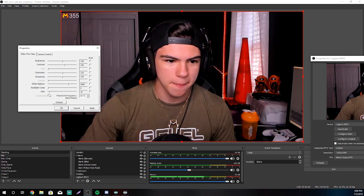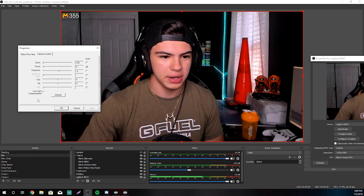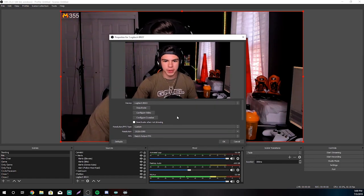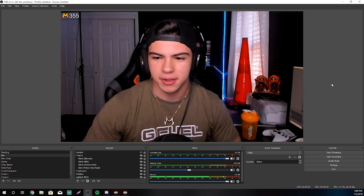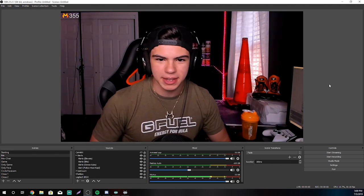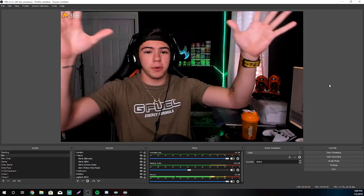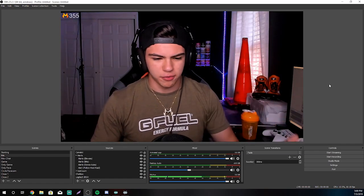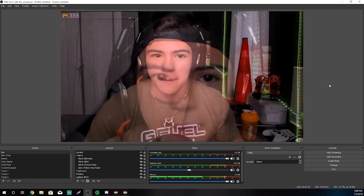Mess with the gain a little bit if you want — whatever you want. Literally whatever you want. I spent years not knowing this and legitimately had my stuff looking all washed out. The exposure was through the roof. The lowering of the exposure actually ends up helping your frame rate — helps everything look smooth. So go ahead and mess with it. Mess with everything. Get it all looking beautiful.